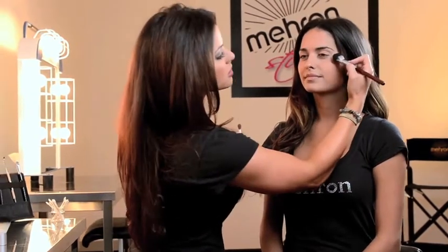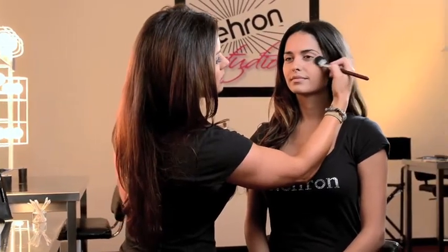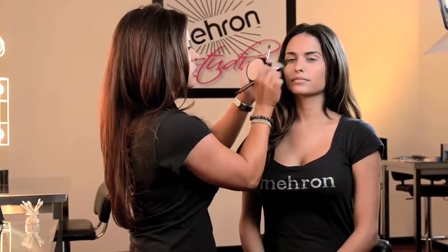A little extra tip: if you want to use Starblend as a highlight, go in with a medium brush and just pat it on one side — the right ear and the high cheekbone. Just press and blend. It's a nice way to create some dimension on the face.